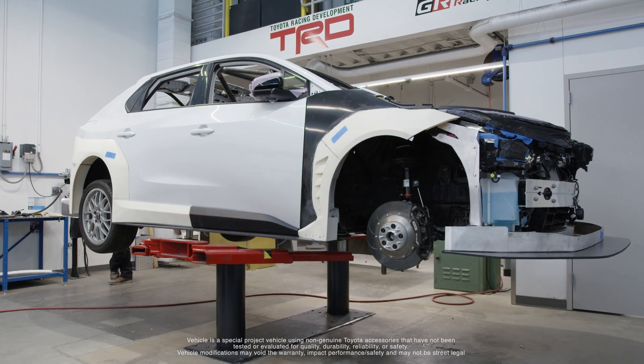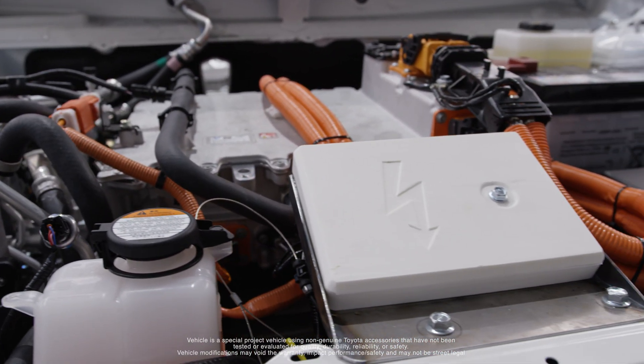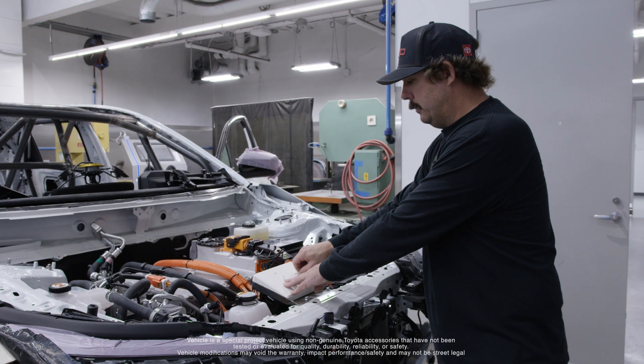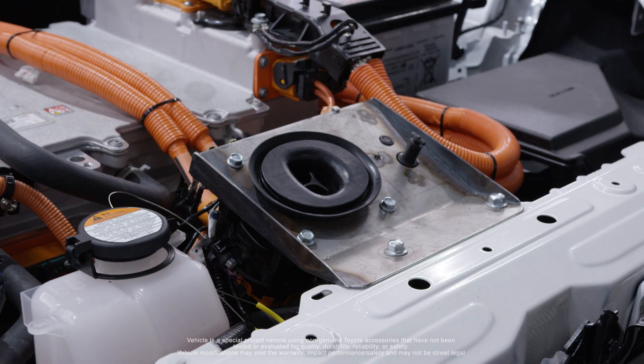Originally the charging port on this car was in the passenger fender, so we came up with the idea to remount it. Luckily our good friend Cole came over and 3D printed us a little box, so this will be where your charging port is now located.